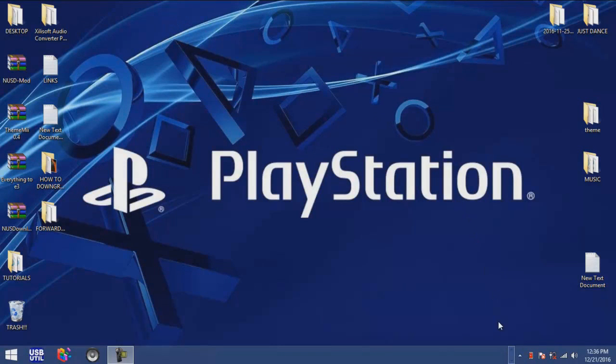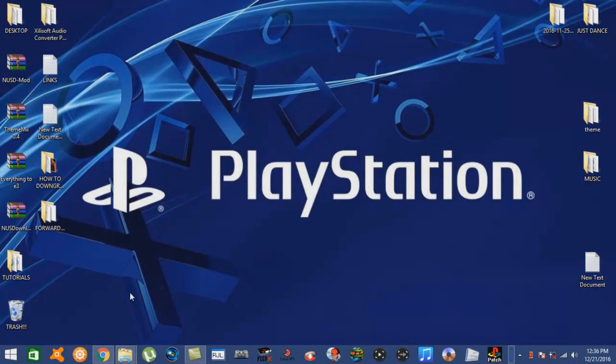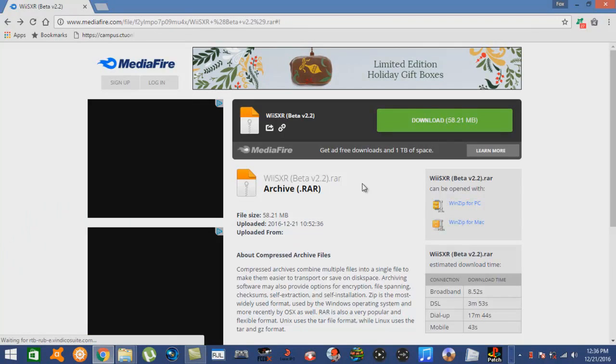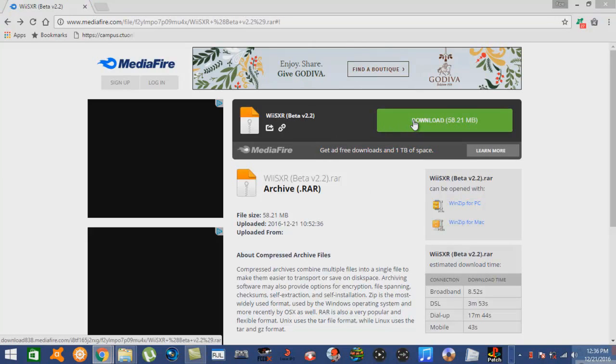So the first thing we're going to do, we're going to grab up all of our files that we need. Just like the other two tutorials I did recently, I have archived them up and put them up to a Mediafire site. But unlike the last two tutorials, this archive - I did not add or delete anything. This is just as the way I downloaded it from the site. This particular emulator was picked back up by developers about a year ago. It is now called the WiiSXR - this is the beta version 2.2. So let's go ahead and download it and save it to the desktop.